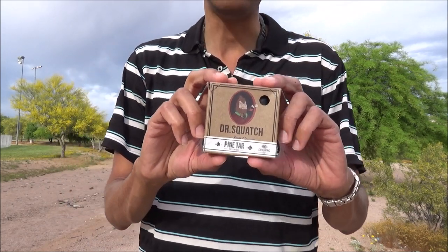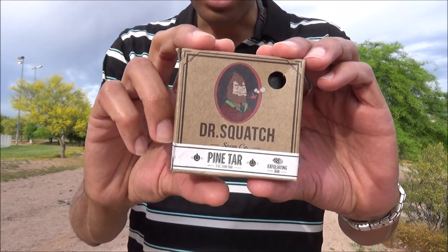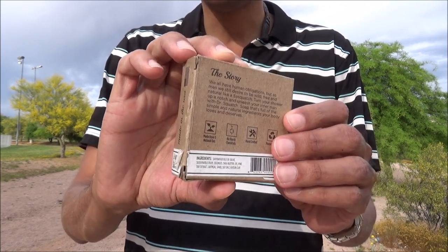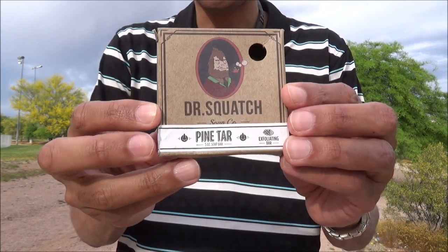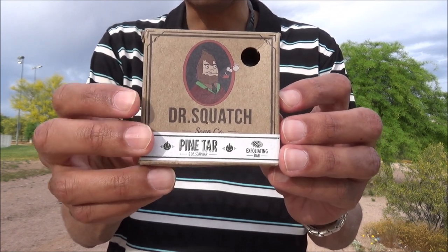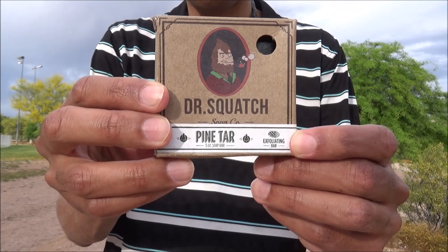Now if you're like me, I'd never heard of them. I don't believe they're sold in stores, but my subscriber base informed me of their existence, so I ordered four different soaps from them. One of them was this one — it's Pine Tar. It's a five ounce bar that I paid seven dollars for, and apparently it is exfoliating. Let's take this out of its package so I can show you what it looked like before I began testing it.